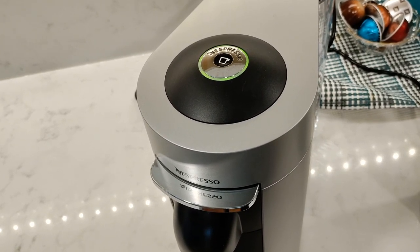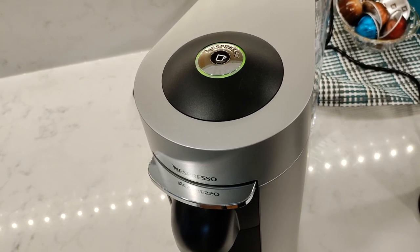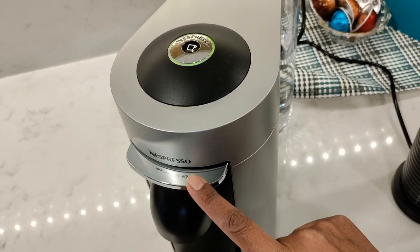When the machine is not being used it'll automatically turn off after nine minutes, which is a bit long considering the Virtuo Next is only two minutes. You can also turn it off manually by pushing the lever down and holding it for three seconds.